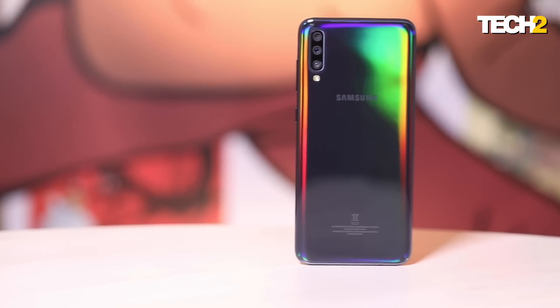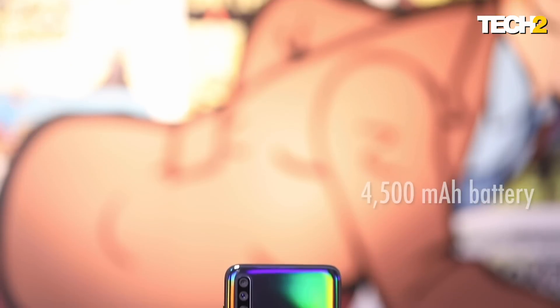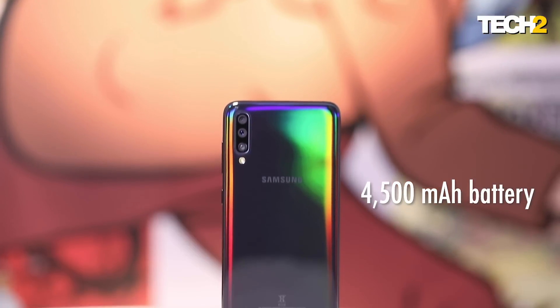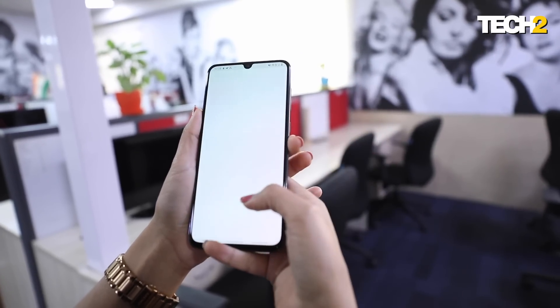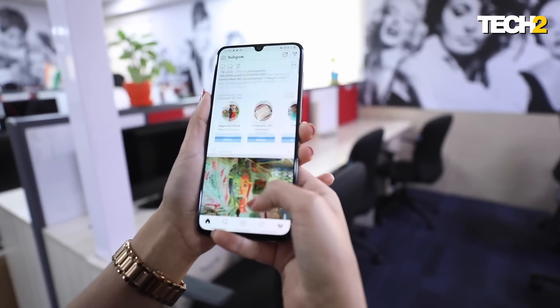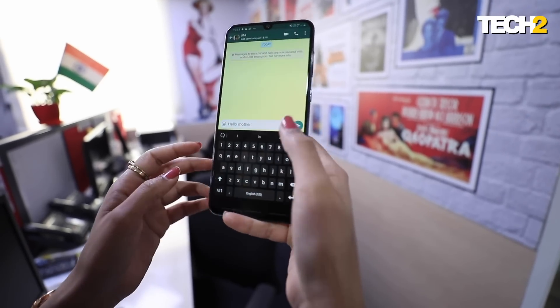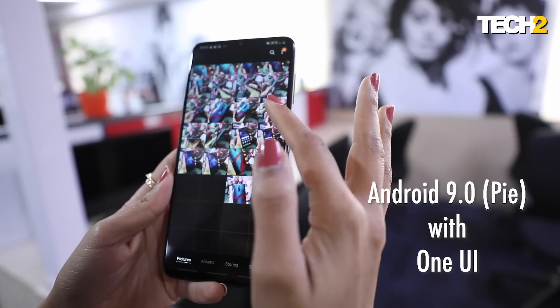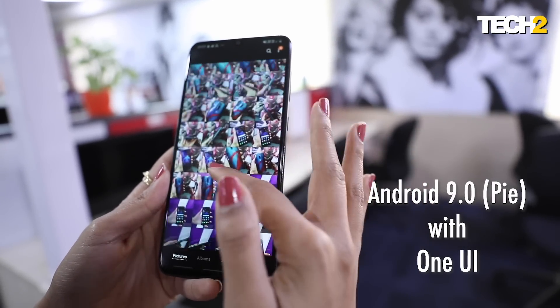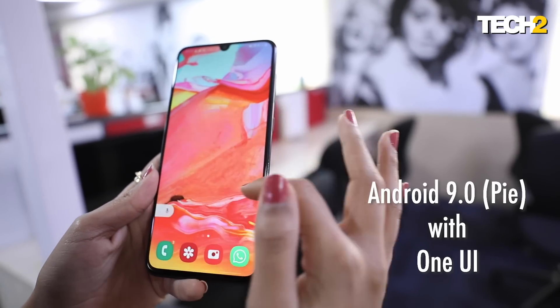Finally, the battery of the Samsung Galaxy A70. Even with all the apps you use — I've been using Instagram, WhatsApp, Facebook, Pinterest, Slack — so many apps, and the battery of the phone comfortably lasts you the entire day. Software-wise, the Samsung Galaxy A70 runs Android Pie-based One UI, which is Samsung's new user interface.